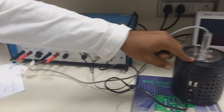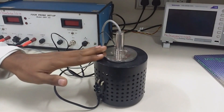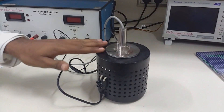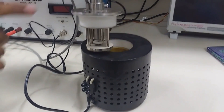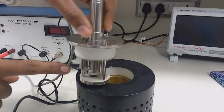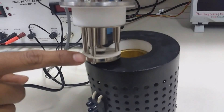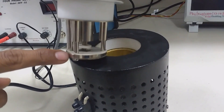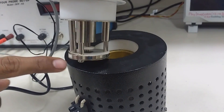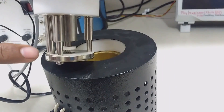This is the oven, and before the oven is the 4-probe setup. Here we put our 4-probe, and you can see the material is tied with the 4-probe. Remember, this material is quite costly, so please deal with it very carefully while performing the experiment.